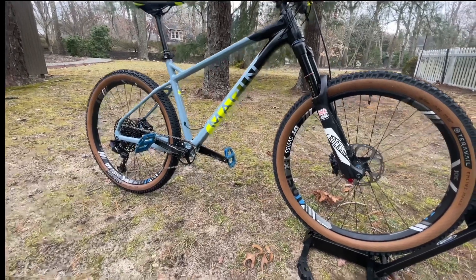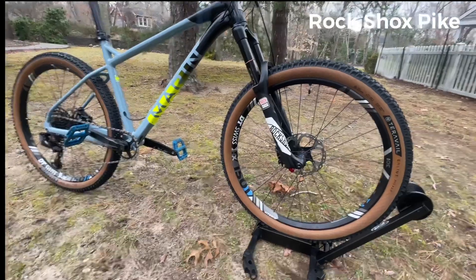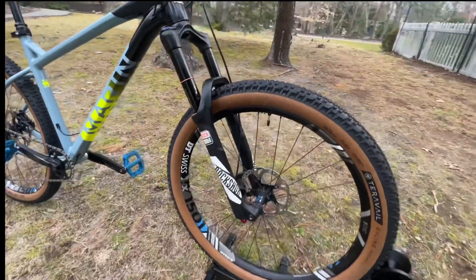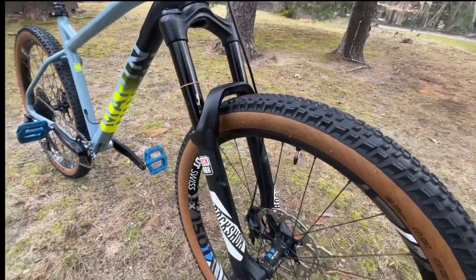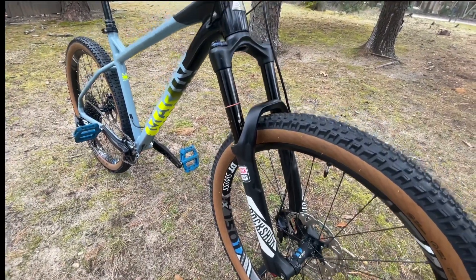It's an aluminum bike with a RockShox Pike front fork, 150mm travel. I think it's perfect for me for this setup.